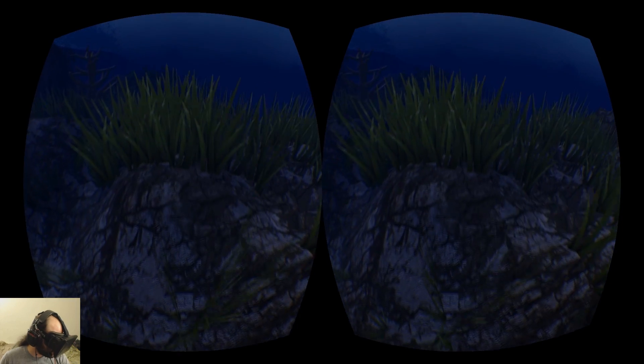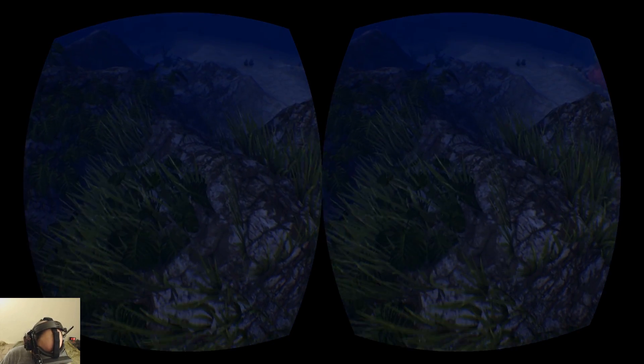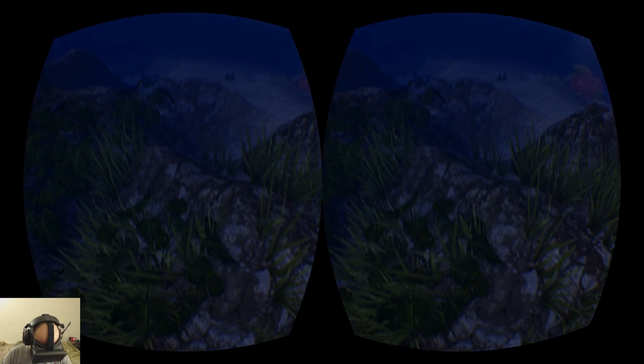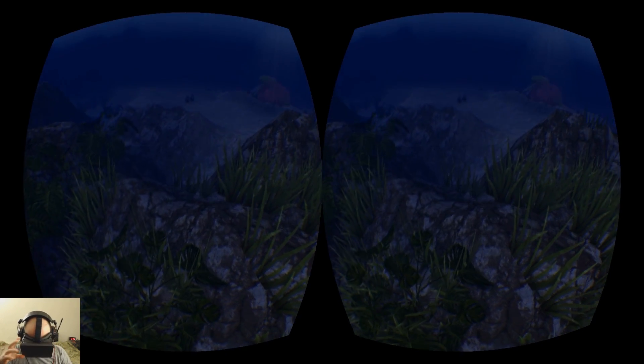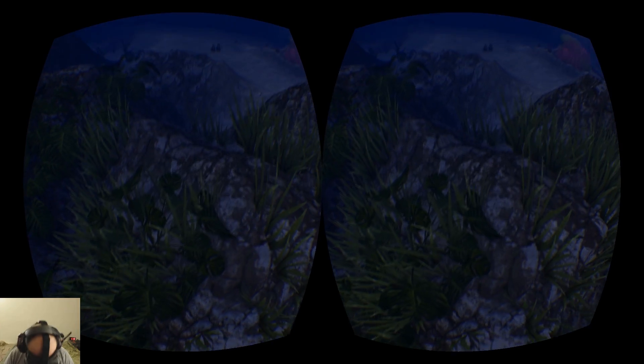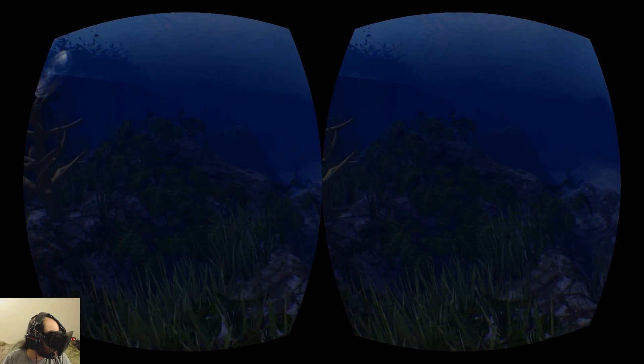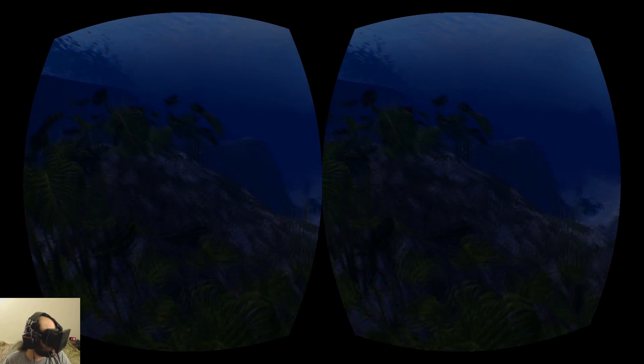Let me check out some of these plants. Those little leafy plants there — I keep wishing I could lean down and get a closer look at them. But because the Rift doesn't have positional tracking, when I lean down it actually gets farther away. So when that's added, that'll make it a lot more natural to lean in and get a closer look at things.